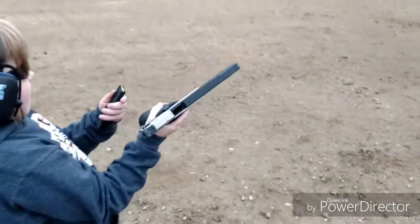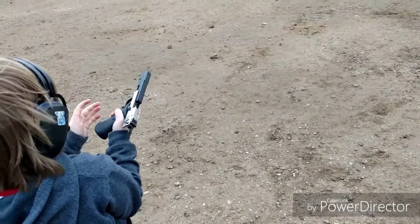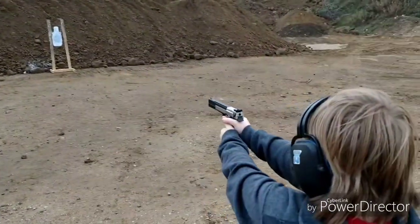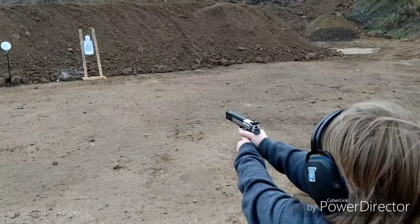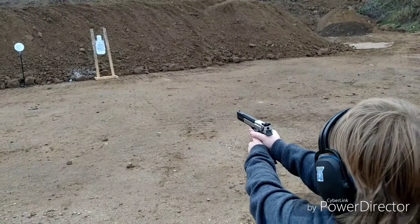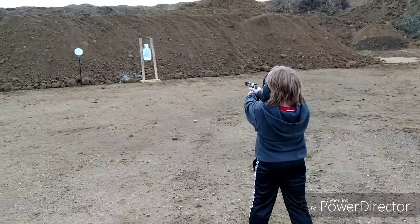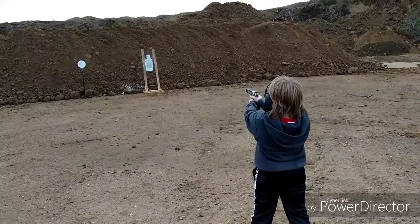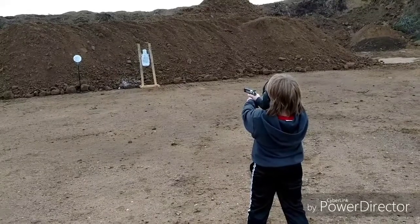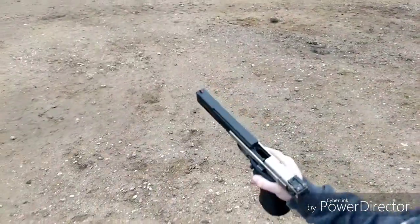There you go, dude. This is your mag. Now, take your time. There you go. There you go. All right. Safety check. All right.